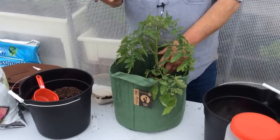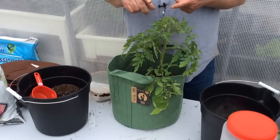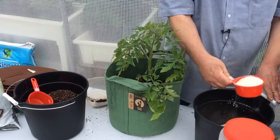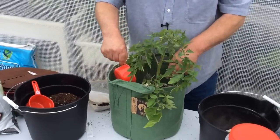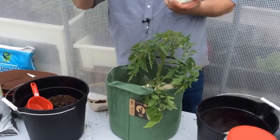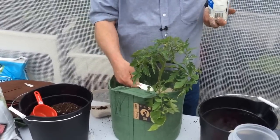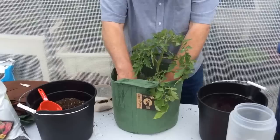We need to add an amendment to prevent blossom end rot. You can get blossom end rot on melons, cucumbers, tomatoes, and peppers — that black spot is caused by a magnesium deficiency. Take one cup of powdered limestone — sometimes you find it pelletized but you can smash it — and put it all the way around. Also add one tablespoon of Epsom salt, which contains magnesium. You can find Epsom salts at any pharmacy or dollar store.